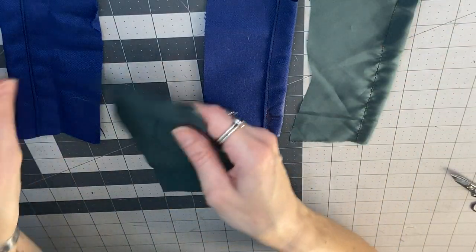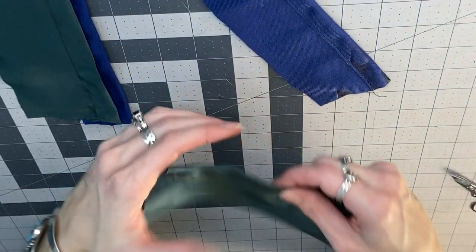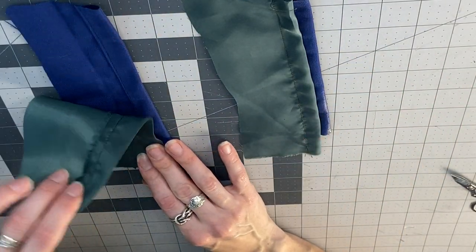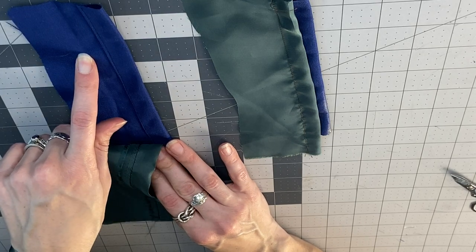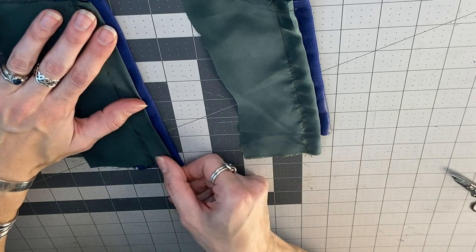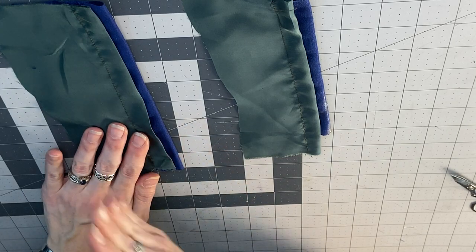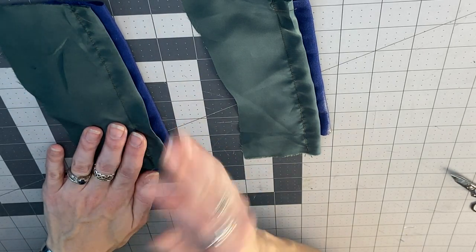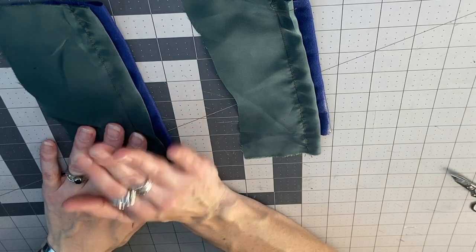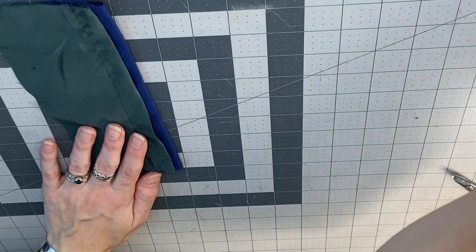We've got two sets of what I'm going to call our fashion fabric and our lining fabric. Imagine this is the hem of something, so you've got your lining and then your fashion. You want the lining to be a little bit shorter than the fashion, and we want to marry these together without hard stitching them down. So we're going to use swing tacks — thread chains on one and thread bars on the other. We'll do the thread chains first.